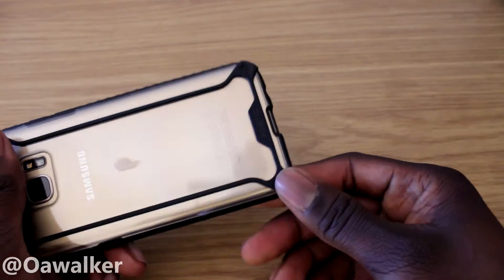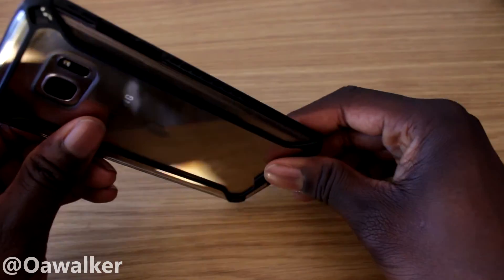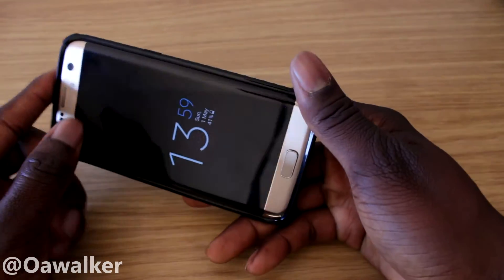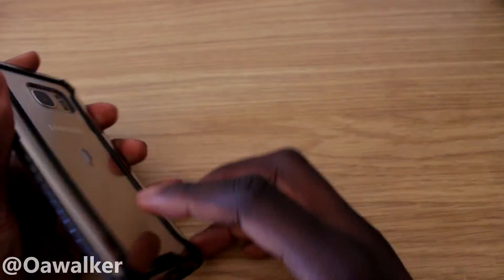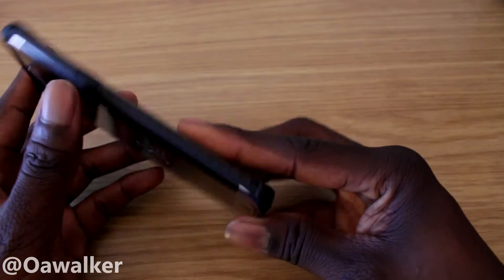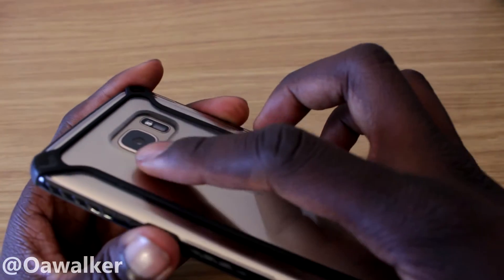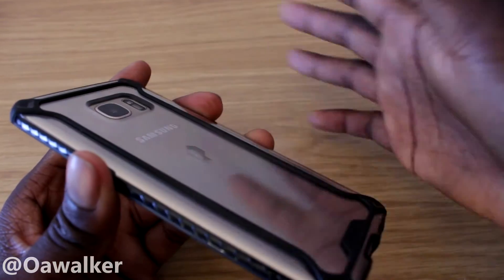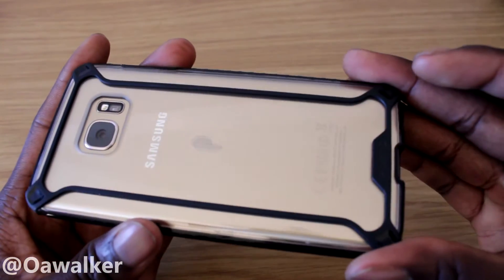Also, if you notice in the four corners, they've strengthened each corner because that's where your phone is most likely to drop. If you drop it, this should take the impact and reduce pressure on your phone so you don't crack the back or screen. The case is also raised above the camera, so you don't have to worry about the camera lens getting scratched.